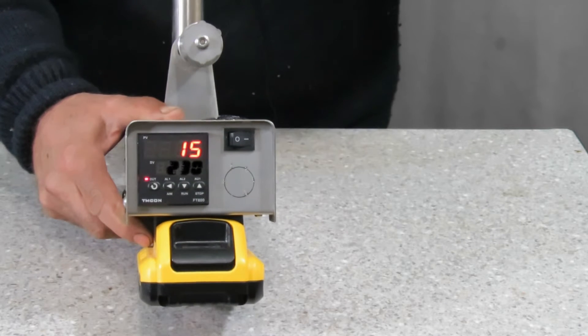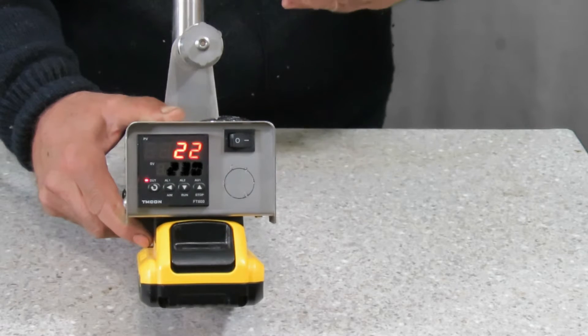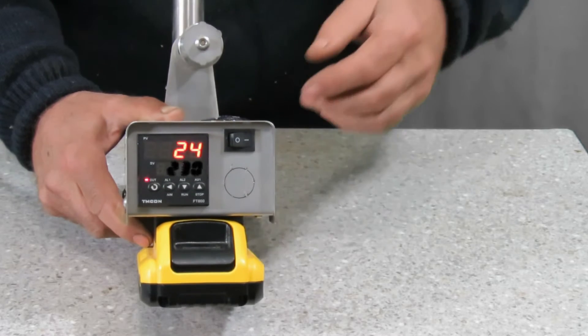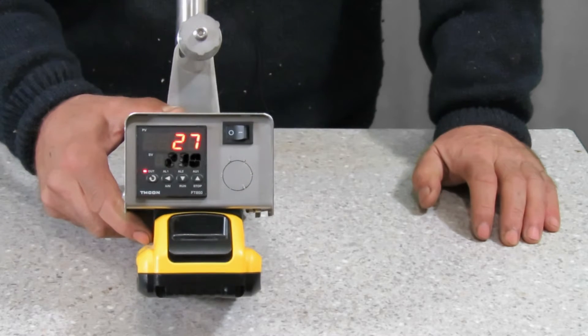Probably the biggest and best feature of this, in comparison to some of the other ones that I've looked at, is that it holds its temperature really well. When you put the oxalic acid in to vaporise it, the temperature actually only drops by about 20 degrees.